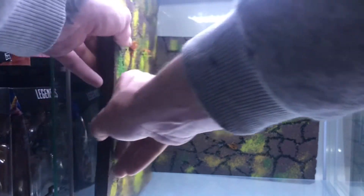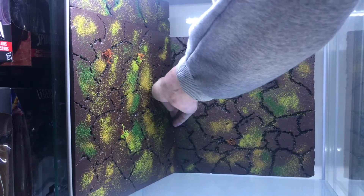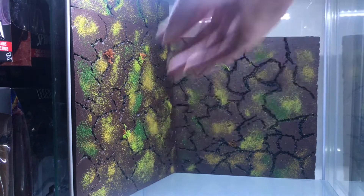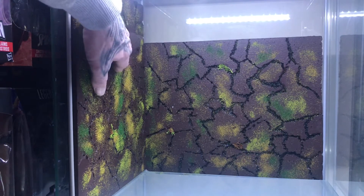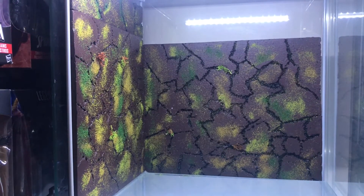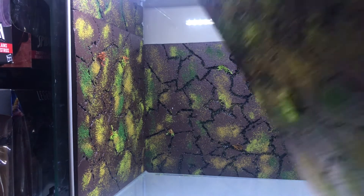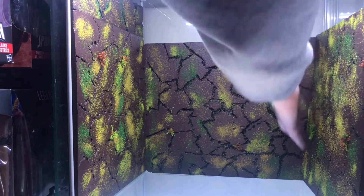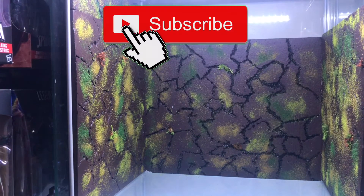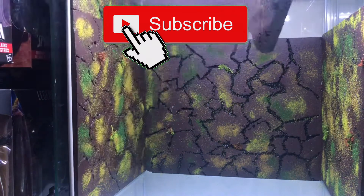Yeah, that goes in there like that — maybe it goes in there like that. Got it in, didn't want to try and break it, so got that bit in. And then this is the next top piece — that just slips in there. And this top piece just slides in that way.